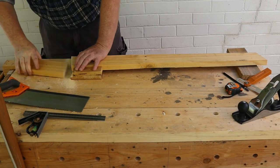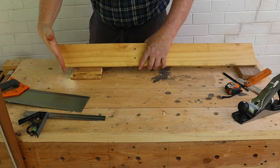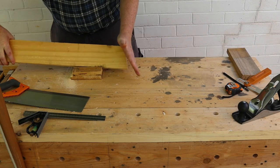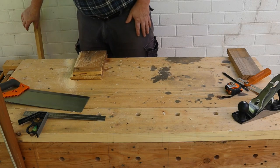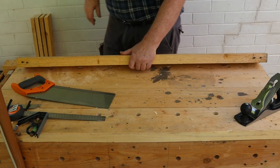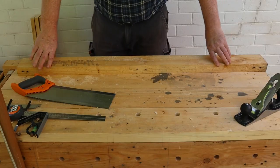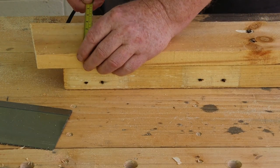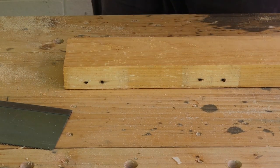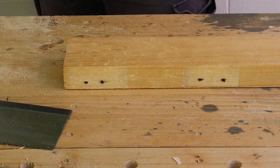Repeat this process for the other three legs, making sure your cut ends are parallel. Now that we've cut out the legs, we can mark out the top. Start by measuring the width of the leg pieces — these are 95 millimeters (three and three-quarter inches), so that will be the width of our trenches.